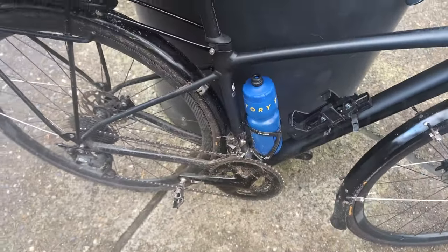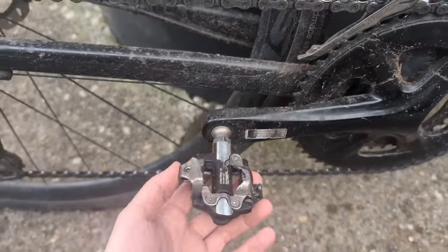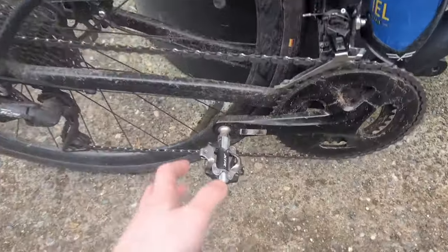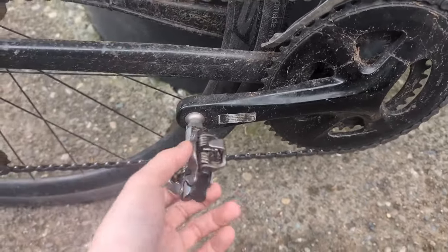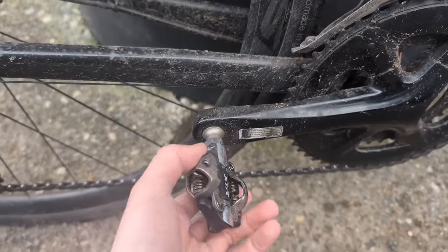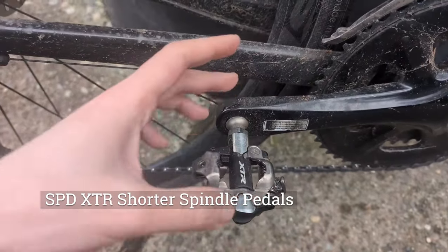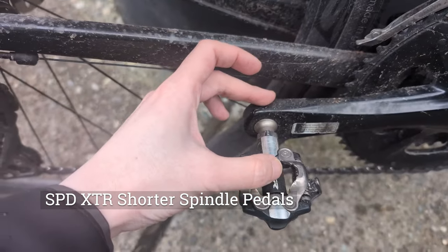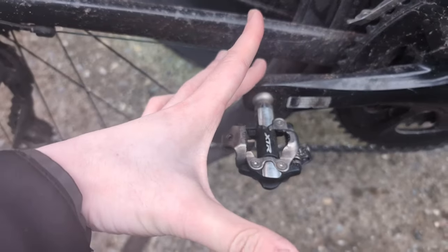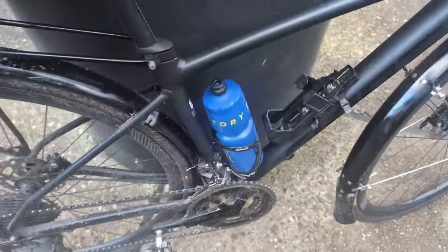Before I forget — the pedals. This was a choice I made just recently, which is to move to SPDs. I really love riding clipless, but I didn't like the idea of always having my road shoe, especially getting them wet while commuting and walking around. I got these XTRs, and the reason I have XTRs is because they come in a shorter spindle length. The regular SPD is actually longer than the SPD-SL, so for me as a smaller guy, it's important to get as narrow as possible.